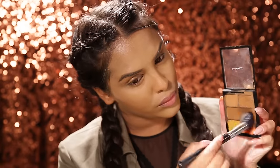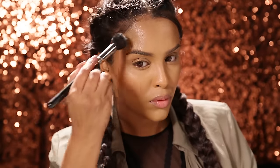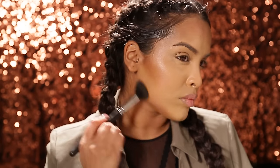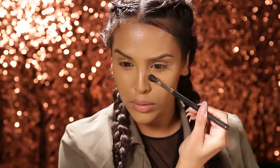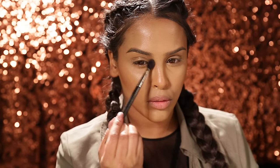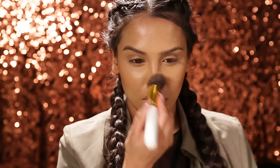To contour I'm gonna be using my MAC concealer palette in dark, taking a mix of all of the darker colours and popping this around the perimeter of my face, underneath my jawline, and quite heavily on the hollows of my cheeks. I'm also gonna define my nose a little bit by taking it down the sides and underneath, popping a little bit underneath my mouth as well and down this hollow area. Then I buff it all in with a brush so it's not too harsh.